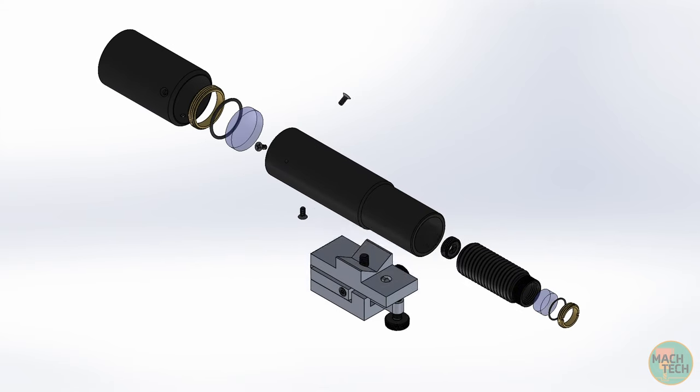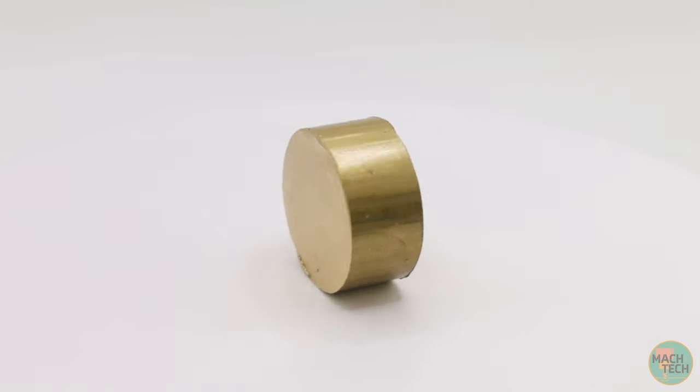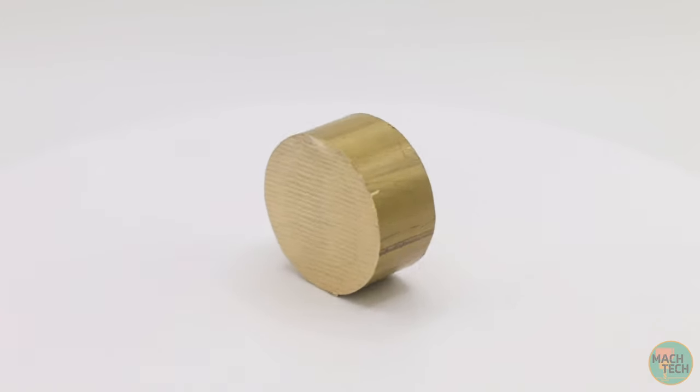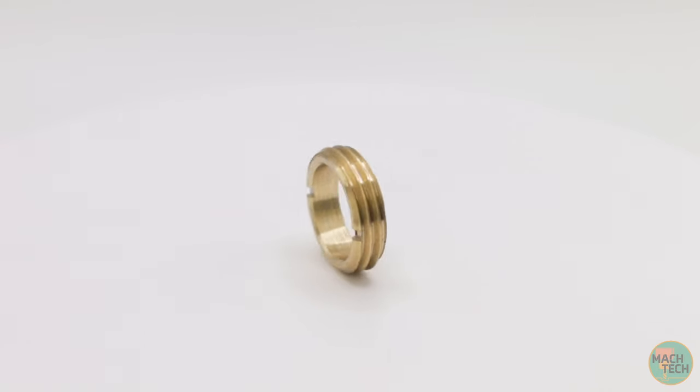Specifically, we're going to be working on the eyepiece retainer, a sort of screw which retains the eyepiece or ocular lens in the focuser. We're going to take this 1 inch OD brass rod and turn it into this part, doing all the lathe and mill work.